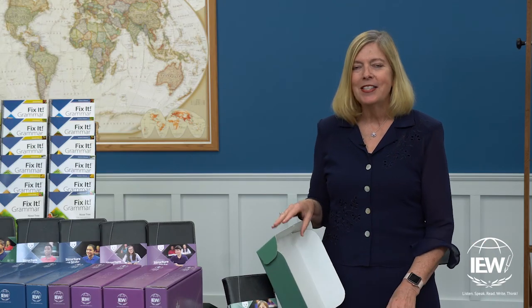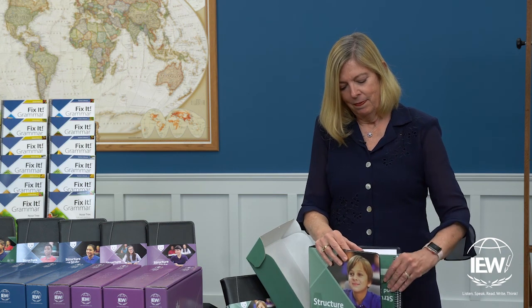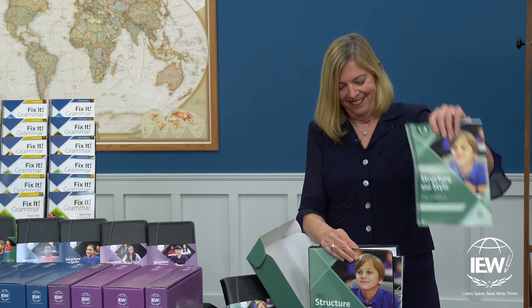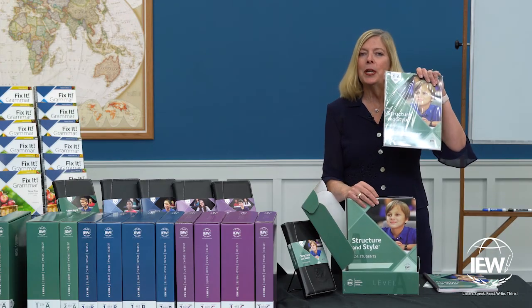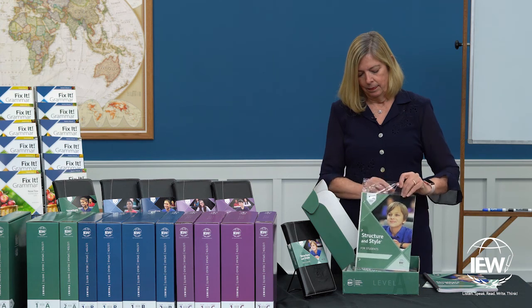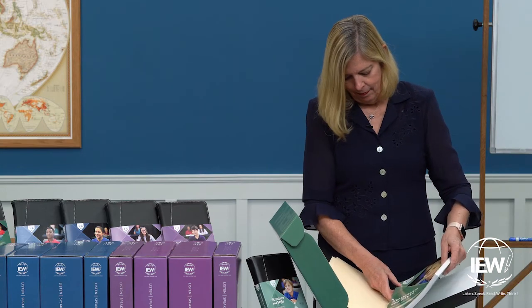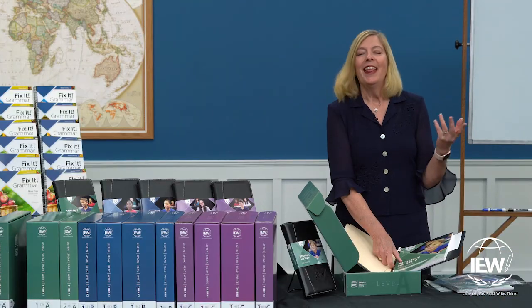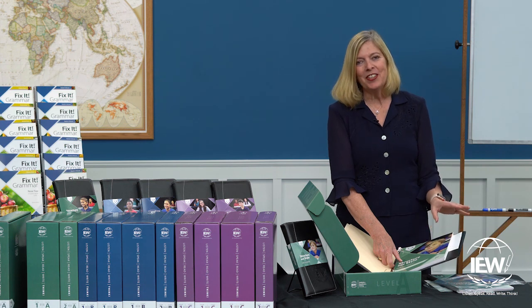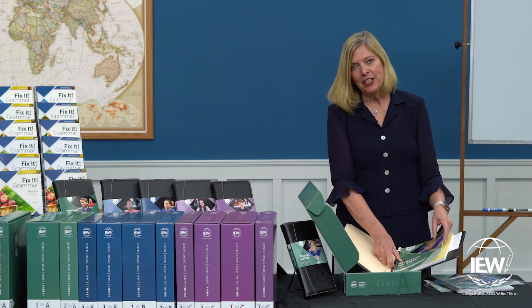The next thing you'll see in your box is your student binder. Packed inside here is your teacher's manual and your student materials. We're just going to open this package so that we can set up your student's binder. Remove the student materials from the plastic wrap, open up your student binder, and drop it in the back of their binder.